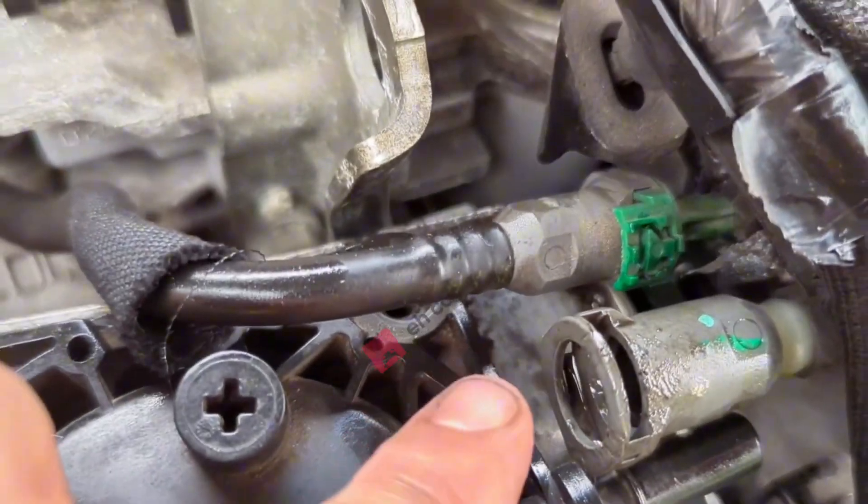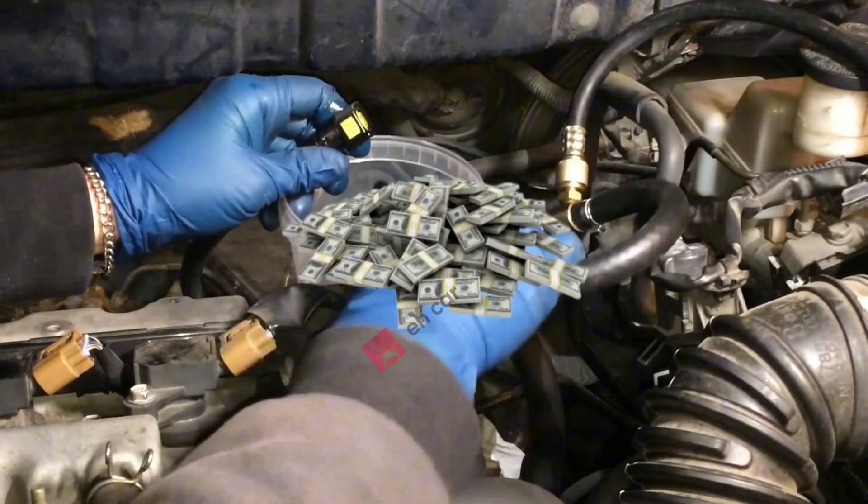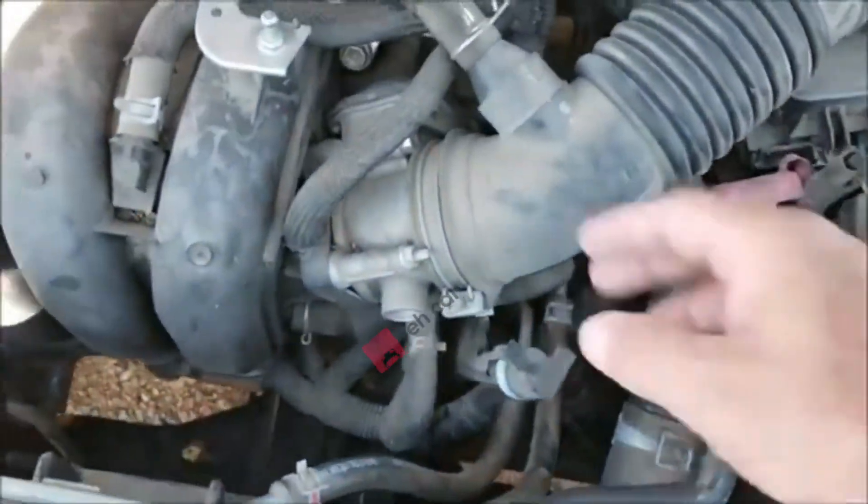These two cleaning methods are your go-to if your injectors are dirty but not dead. If they're severely clogged, damaged, or electrically bad, no amount of cleaning will save them. At that point, you're looking at removal, professional bench cleaning, or full replacement.